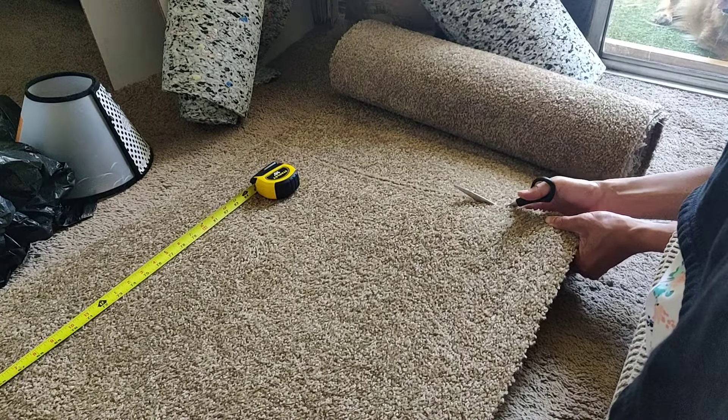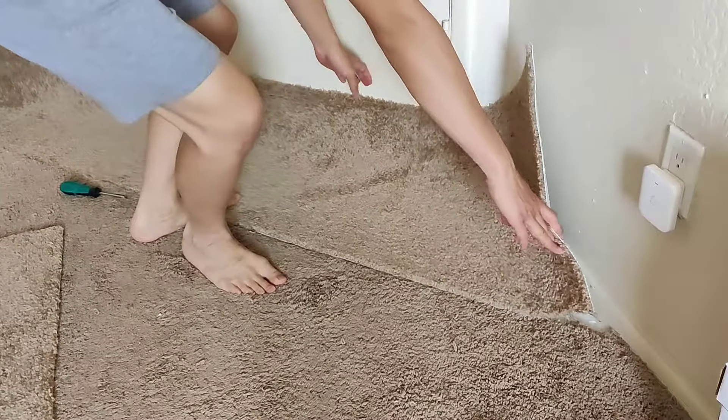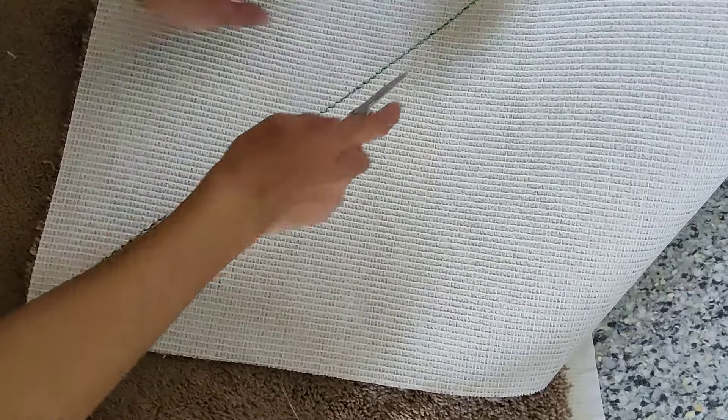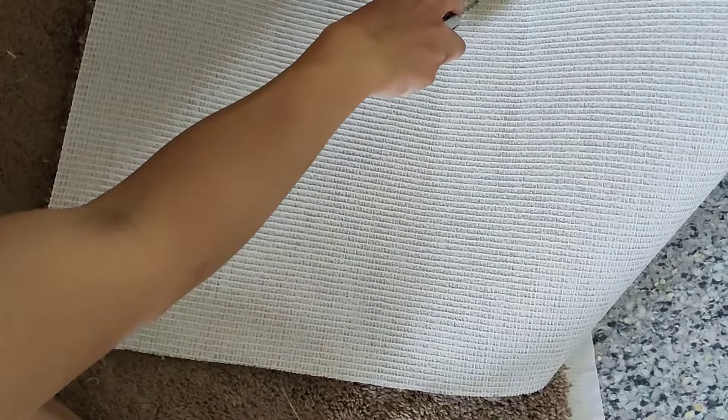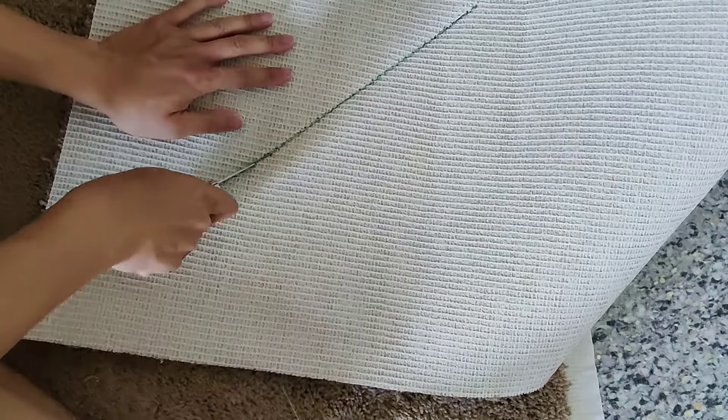And now to cut the new carpet to size. We soon realized it was easier to cut the carpet from the back using a sharp knife.